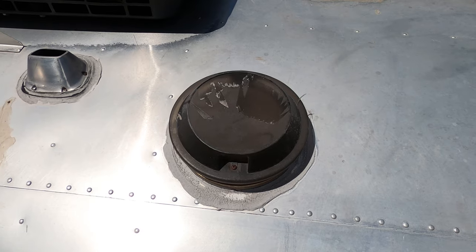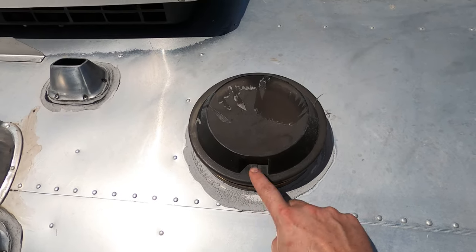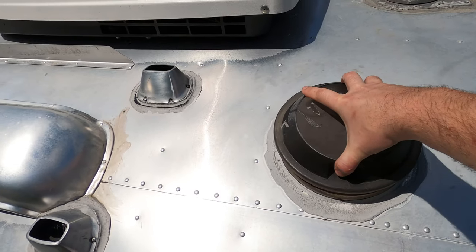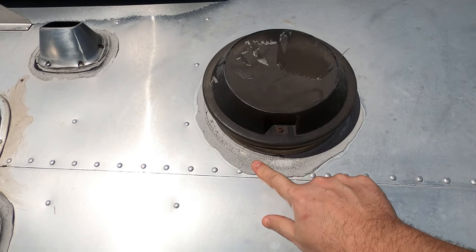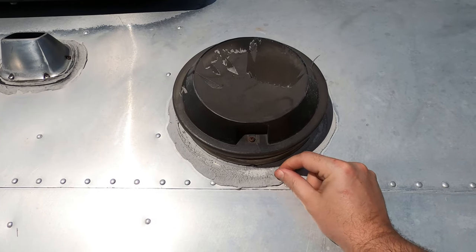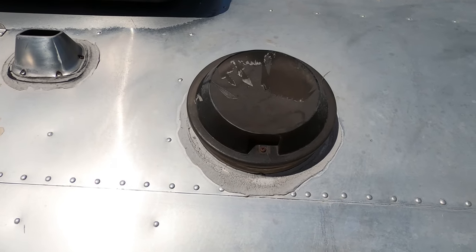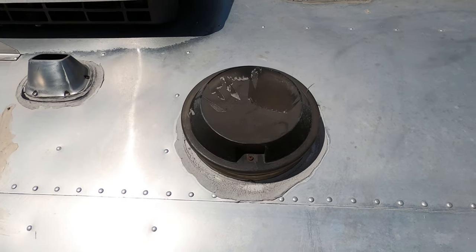This is how the exterior of the vent looks. It looks like they never put any sealant on these screw caps, which are usually a source of leaks, and obviously this lap sealant has completely failed. So we're going to scrape this away, take this cap off, get to the screws, and start getting this thing removed so we can put the new one in.